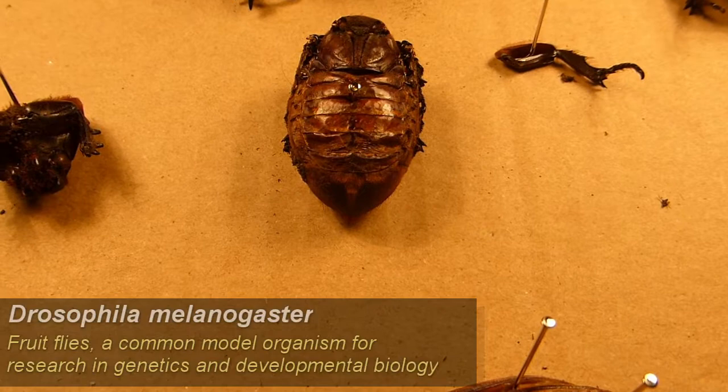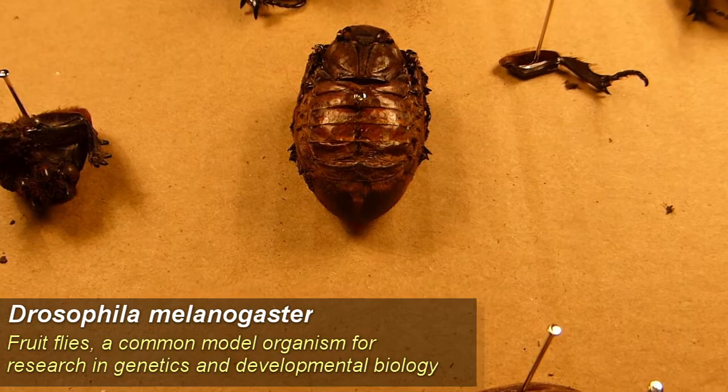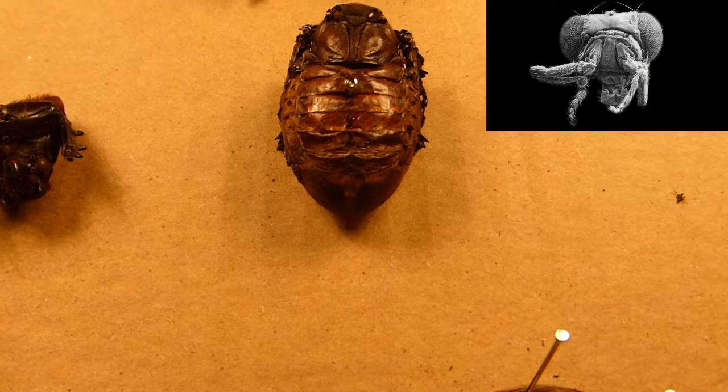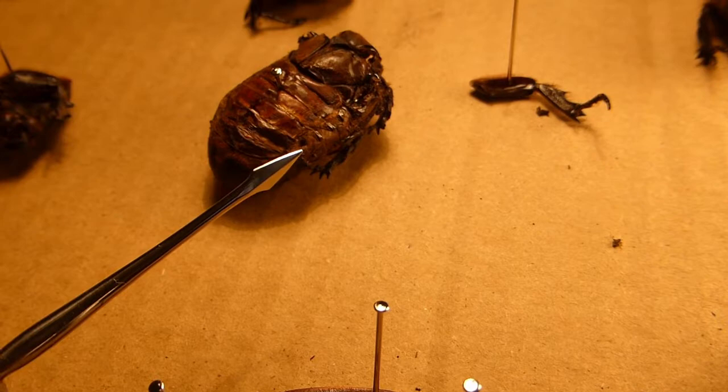Hox genes are particularly useful when examining things like Drosophila melanogaster, which is a very common lab animal — the fruit fly. There have been a lot of experiments done in recent years over swapping around Hox genes in Drosophila and making them do things like grow legs out of their faces or eyes out of their midsection.